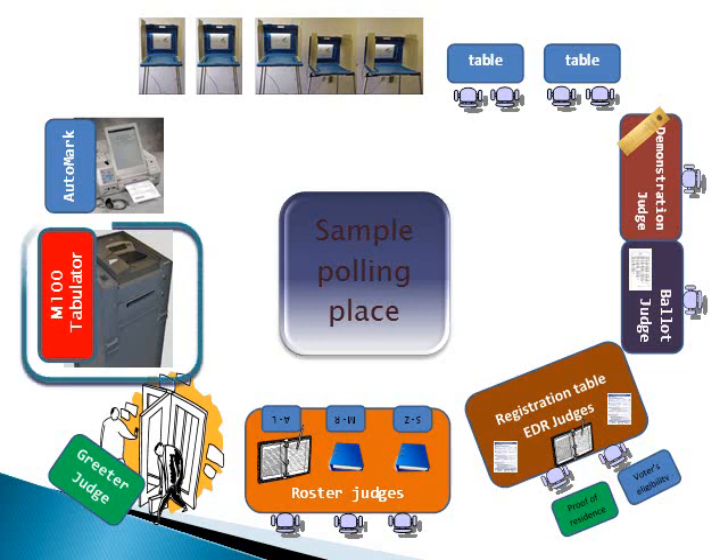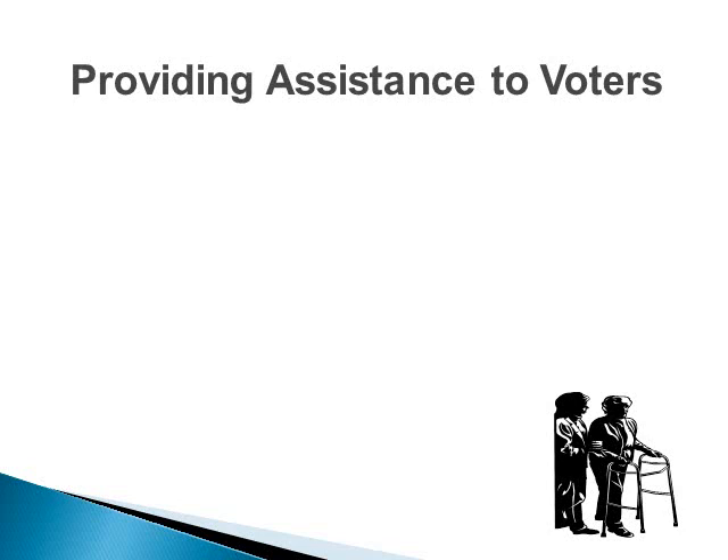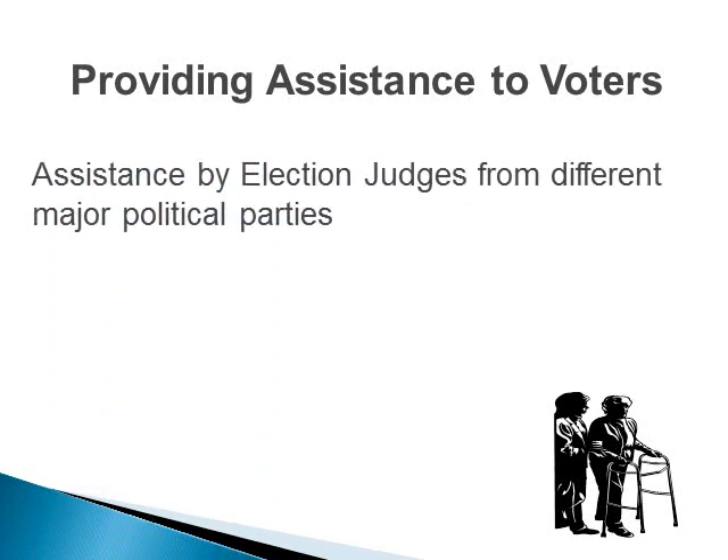This is a sample of a polling place setup. Note that the tabulator is situated near the door so voters can deposit their ballot and exit the polling place. At the voter's request, two election judges from different major political parties may help mark the ballot.